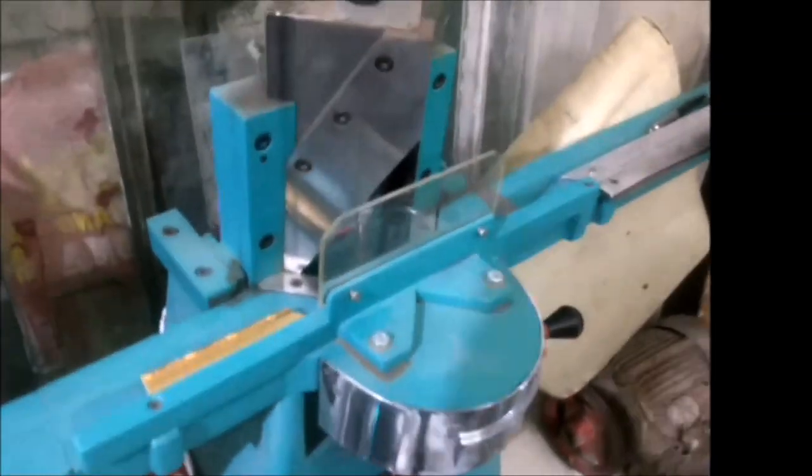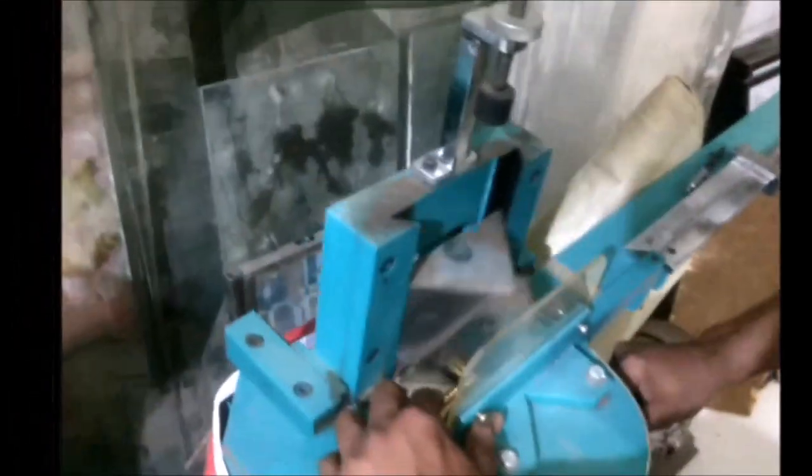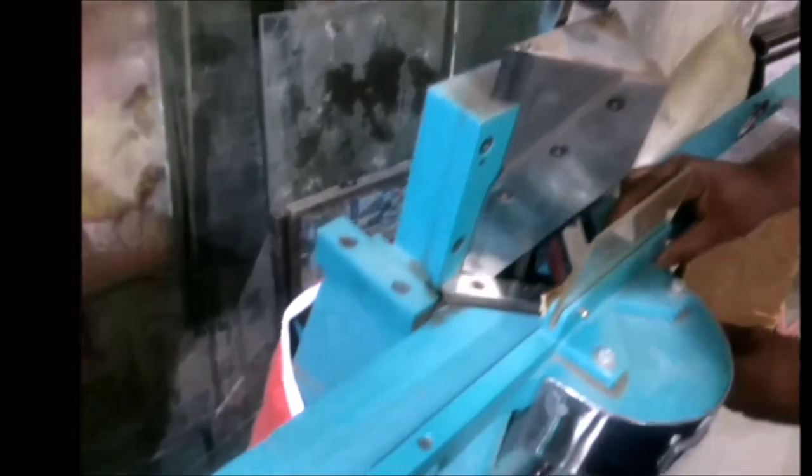Here you can see the paddle machine, which is used to cut our frame corners at 45 degrees. By simply paddling, the machine cuts the corner of our frame.